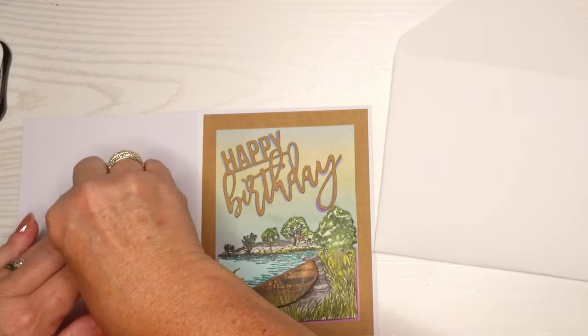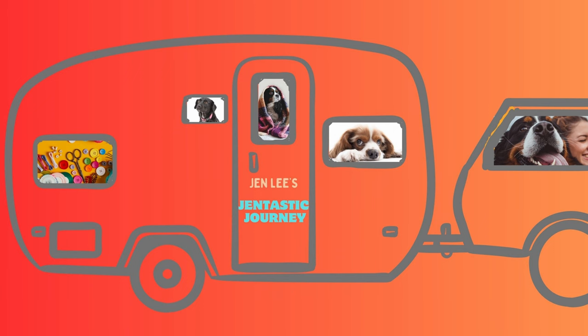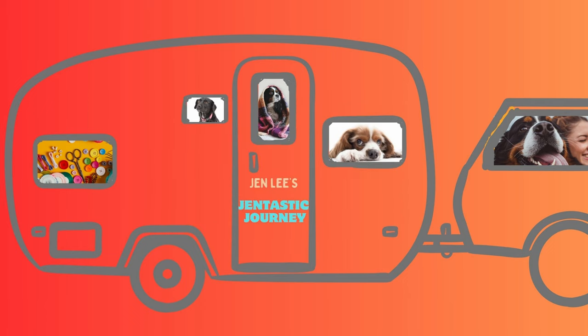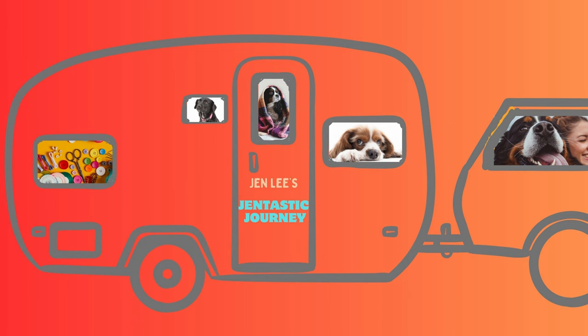I stamp 'Handmade with Love by Gentastic Journey' on the back of the envelope and it's all done. Thanks for sticking this out with me — this is a long video for a very special card. Please click the like button if you enjoyed this content, and if you haven't already, please subscribe to my channel. It's a small channel and I appreciate all the subscriptions and likes. Please share if you think somebody else might enjoy this — I'll see you in the next card making video.